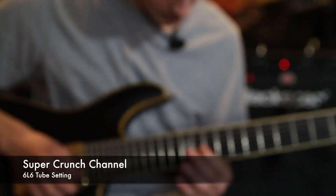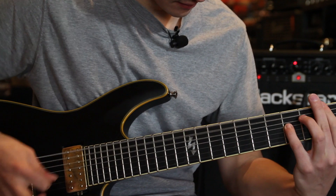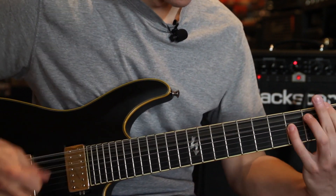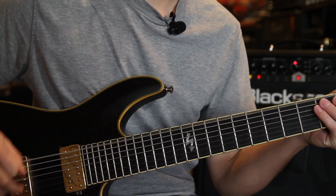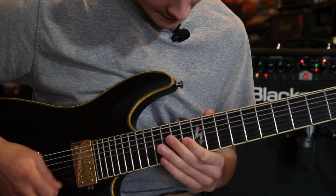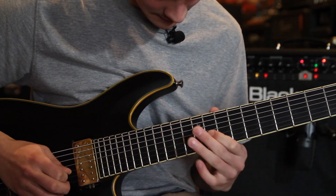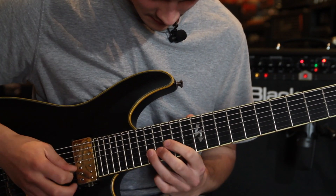Now we're going to check out the amp's lead channel.